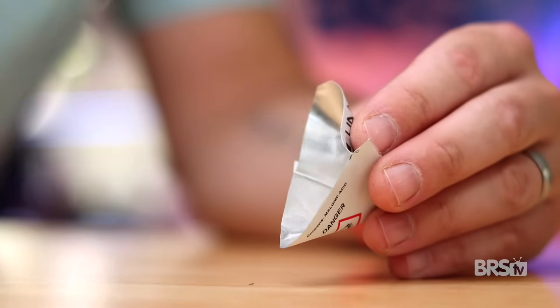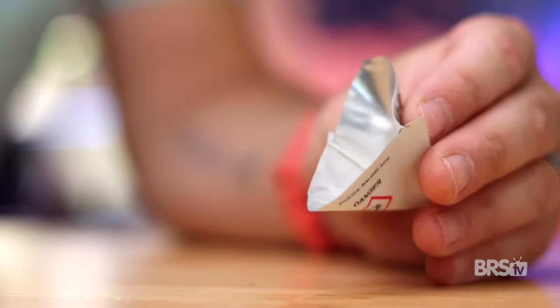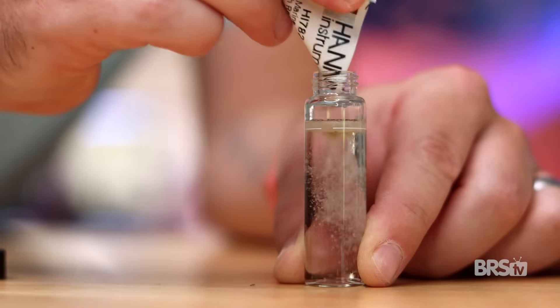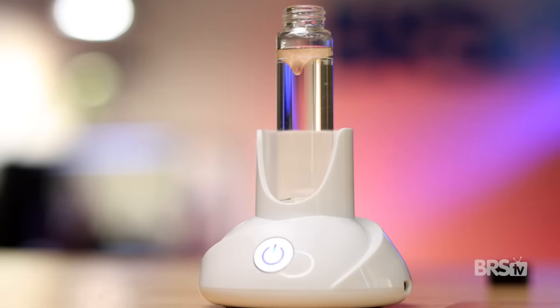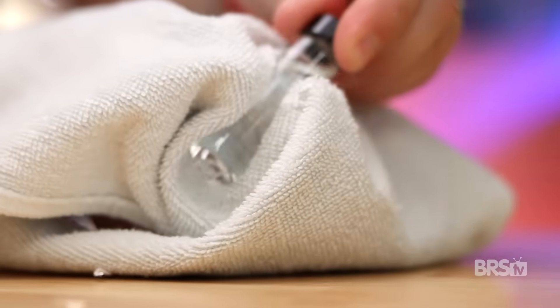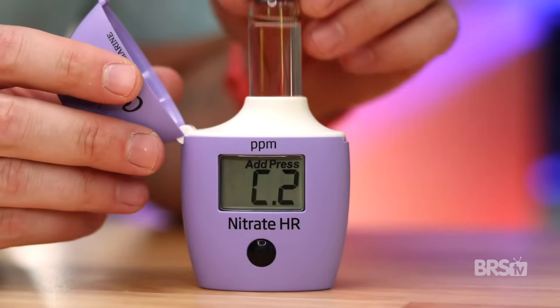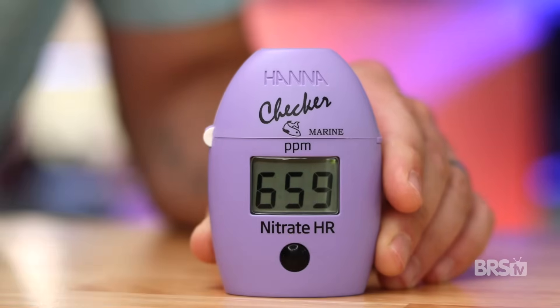It's a bit tricky, but I've found that pinching both sides of the reagent packet creates a little funnel, which makes it easier to get all of that reagent into the cuvette. Replace the cap and shake for two minutes. Or if you'd rather not shake the cuvette for two minutes, pick up the AutoAqua Smartster and it will do the work for you. After two minutes, wipe any fingerprints off the cuvette, slide it back into the checker, and press and hold the button until the seven-minute timer appears.